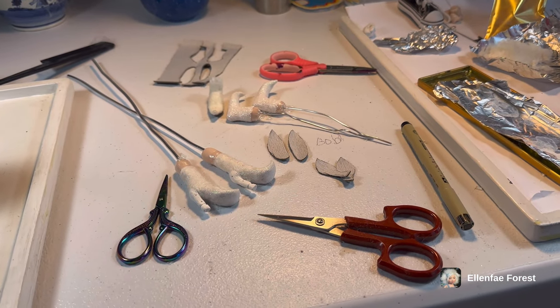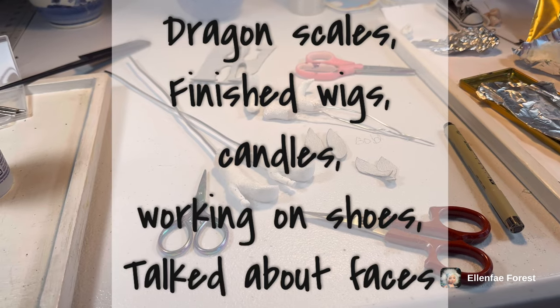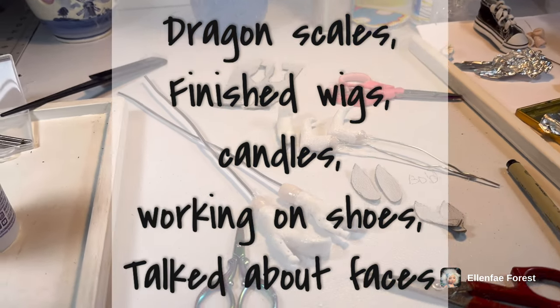Good morning everyone. Happy fairy studio day — just kidding, it's just a normal studio day.